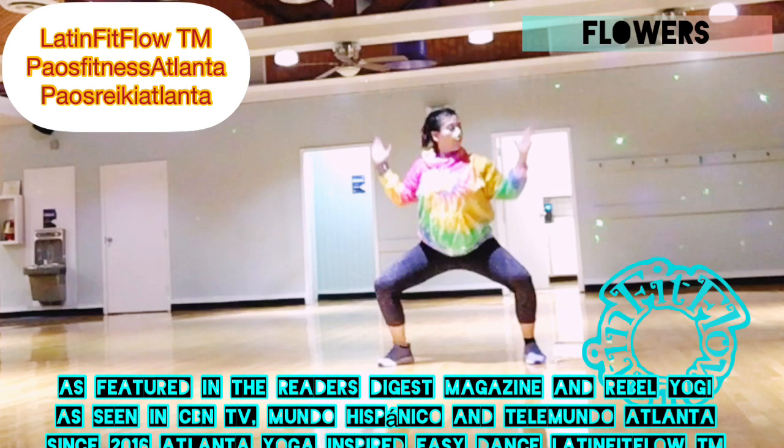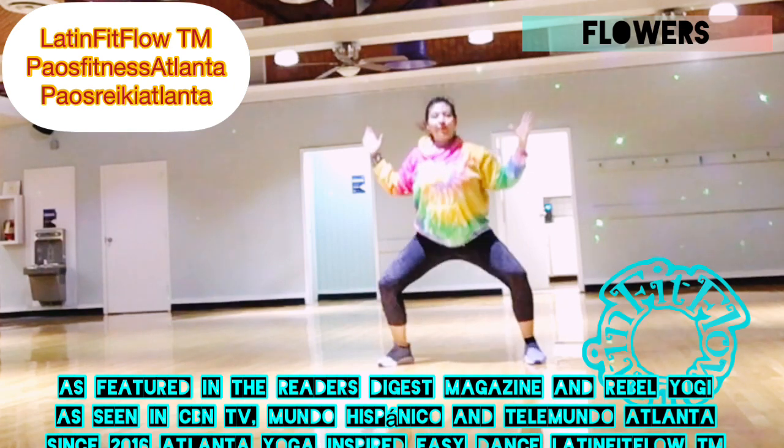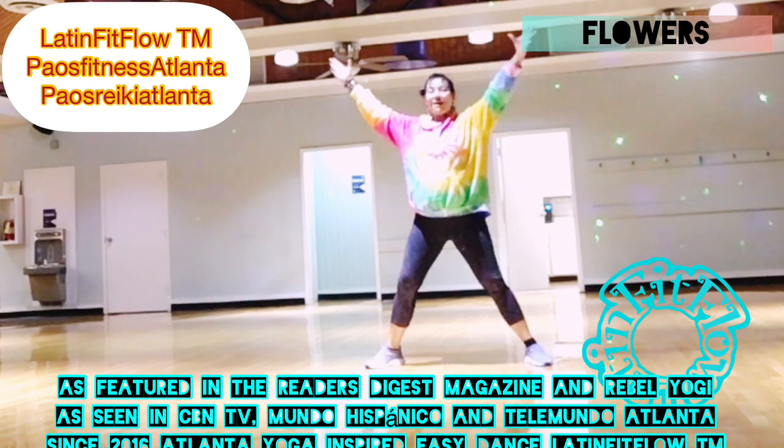Cactus goddess. Inhale, exhale. Inhala, arriba. Exhala hacia abajo. En cactus y dioses.